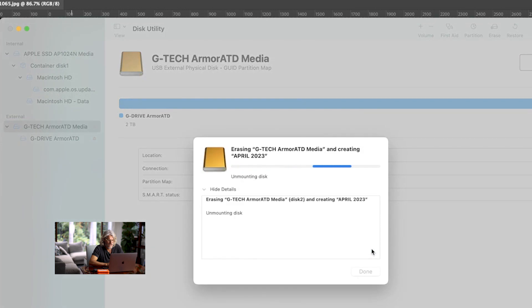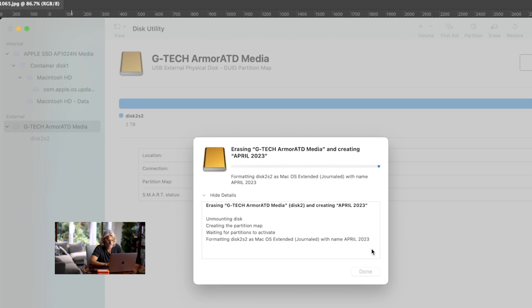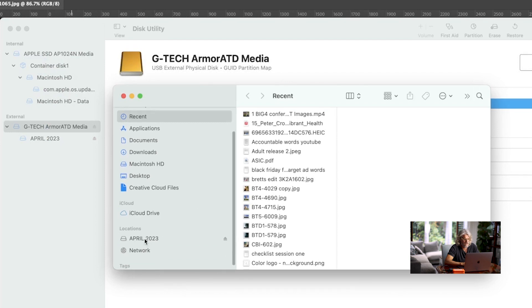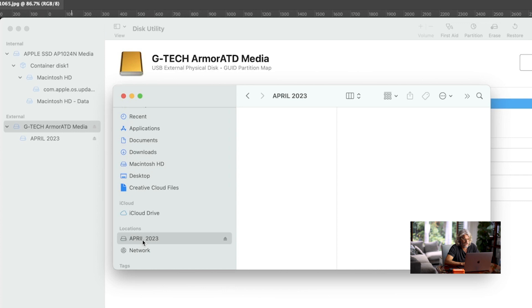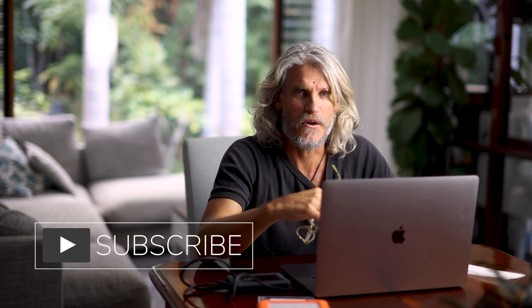Then basically you just hit Erase, it does its thing for a little while, and it formats the disk for you. Once that comes up, just push Done and you can go into your Finder and you'll see that's your new fresh hard drive — it's April 2023 and it's empty and ready for you to start saving photos and videos to it. What I also like to do is put a sticker on the back of it and write April 2023 so I don't get them confused with all the other ones. That's as easy as it is to format — it's important to do it to get a clean slate, clear it, and then it's ready to go. Any questions, let me know!